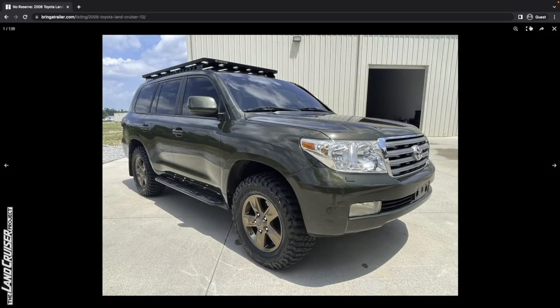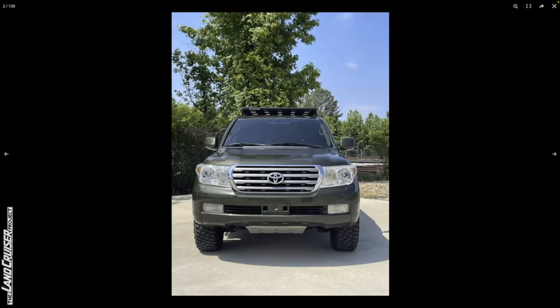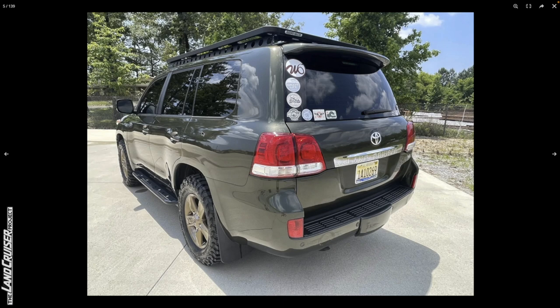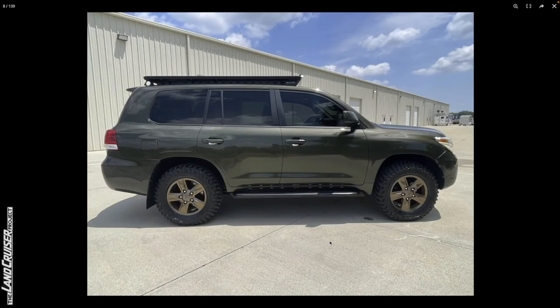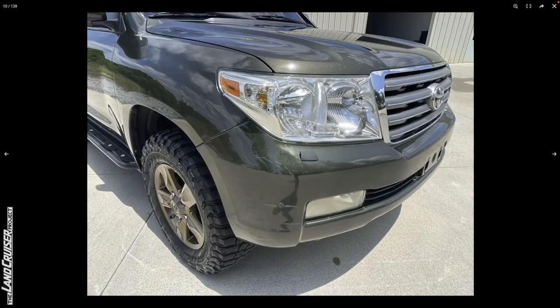Jumping into the photos — you can see the scuffs on the front right and the damaged washer cover that they allegedly repaired. The wheels and slider combination looks good. There are lots of rock chips on the front and front bumper, commensurate with the year and mileage, though maybe a little more than normal. Looking down the side, this is such a pretty truck — I really appreciate the bronze wheels.